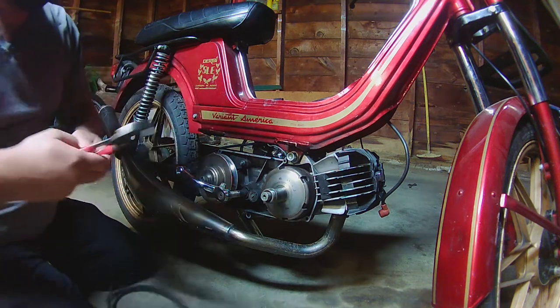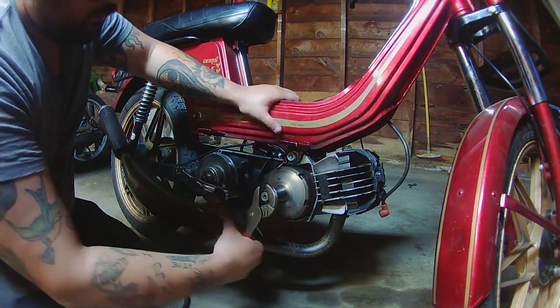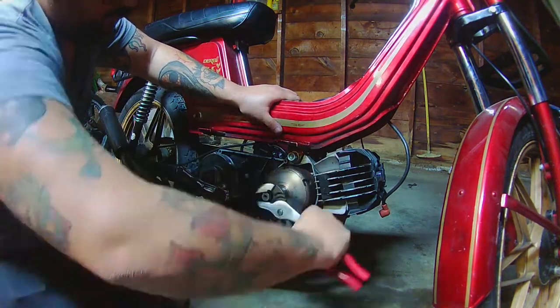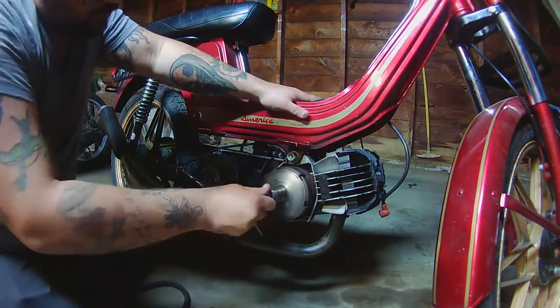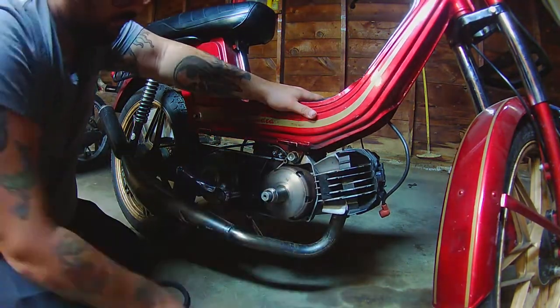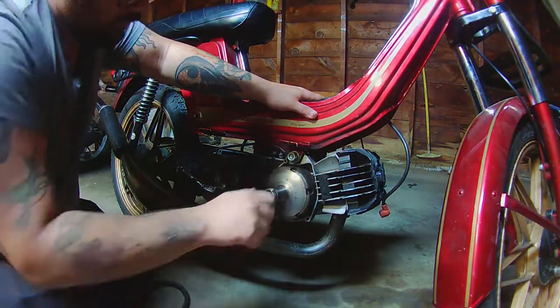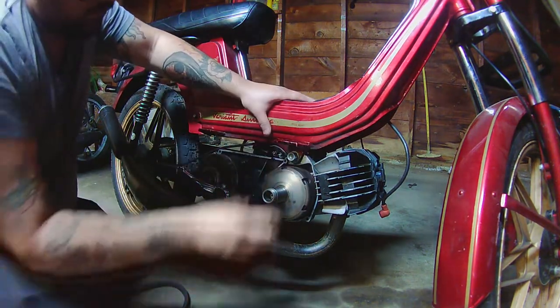Now with that piston stop I can use basically just any channel lock to help get that nut off. Keep in mind it is a reverse nut, so if you try to take it off the normal way it will not come off — you're just gonna tighten it down, like I almost did right there.